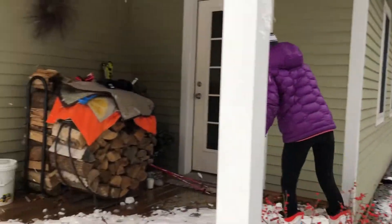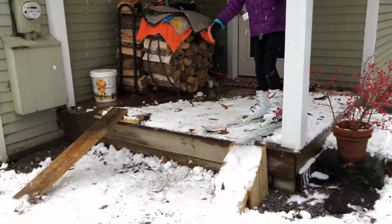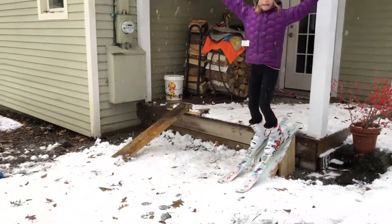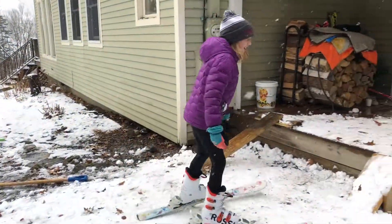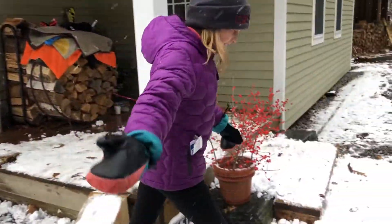Next we're just gonna do a normal one down the hill. That was fun — but could it not be time to come to the platform? Come with me, y'all.